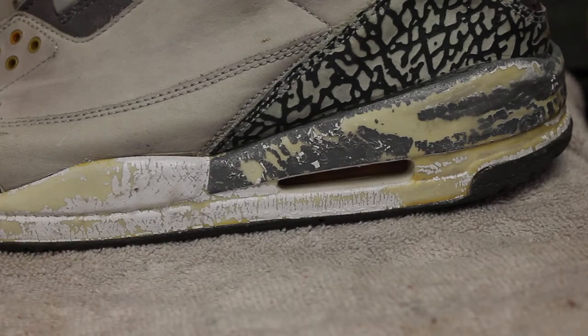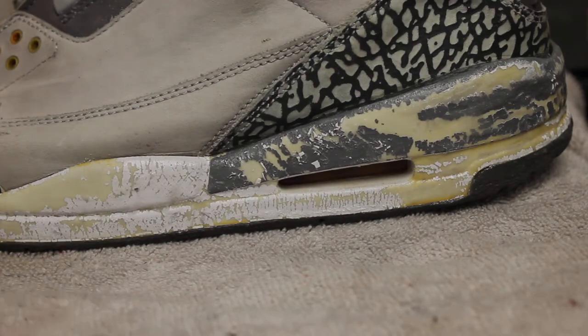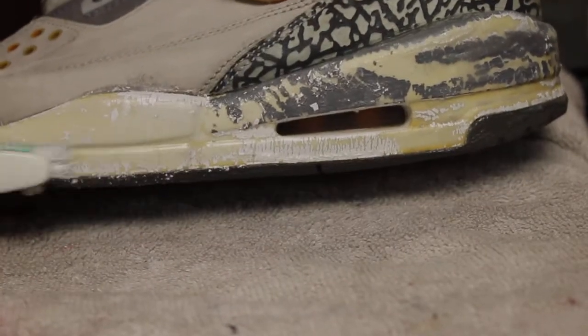All right, now let's see how it works. I'm just gonna take a regular toothbrush, dip it in some soap and water, and brush this right off.